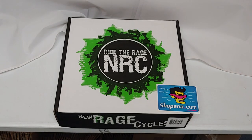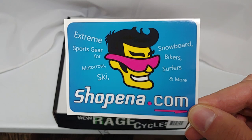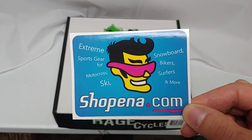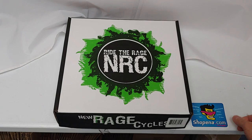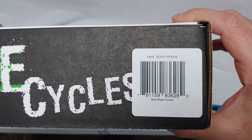Today we're unboxing the new Rage Cycle's rear turn signals for the 2018 to present Indian Scout Bobber. This item, along with many others, is available at shophenna.com. A link to the item and the part number is below in the description. Sometimes you'll find the part number and the barcode on the front of the box here, but not always.